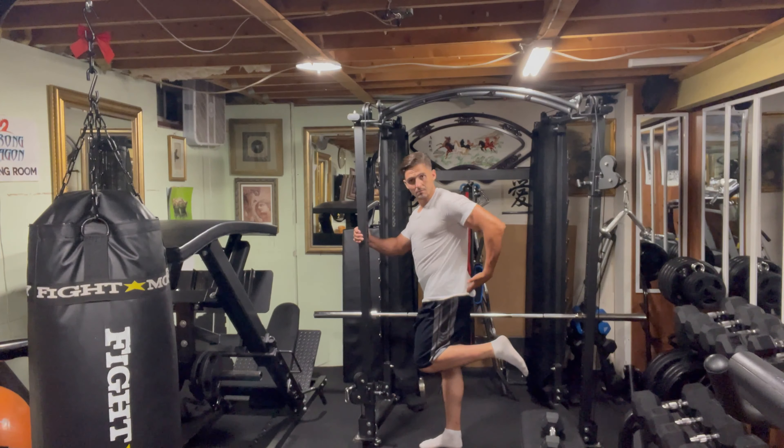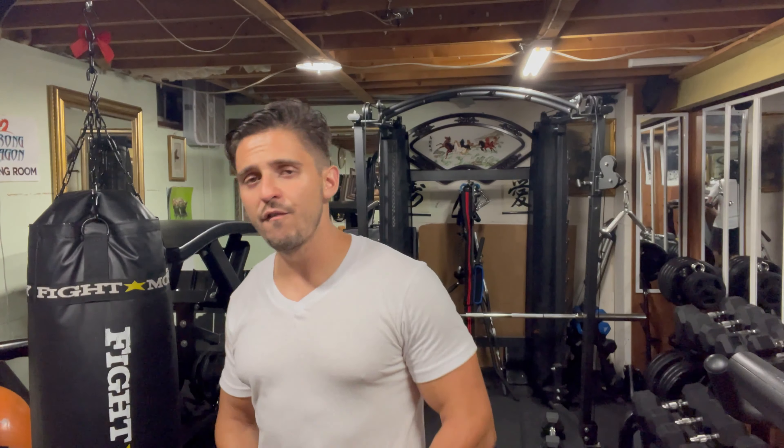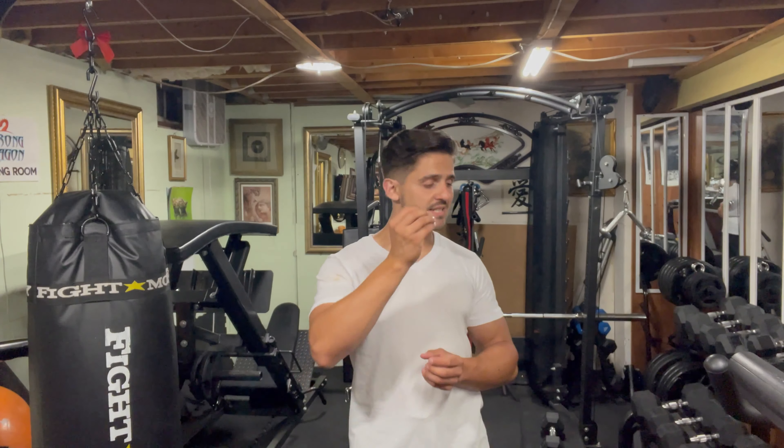There you have it guys — a nice, classic, and simple stretch for your quadriceps. The four muscles, as I mentioned, form one of the most powerful muscles in the body. With all the heavy lifting you do every day — carrying your body weight, grocery bags up and down stairs, getting out of bed, getting up from the floor — these muscles do a lot of work throughout the day and it's very important to get them stretched properly.